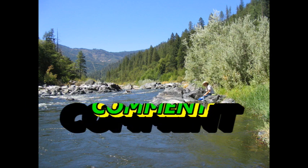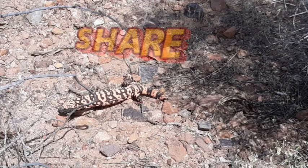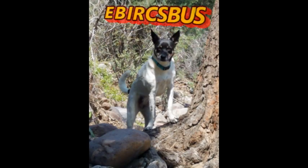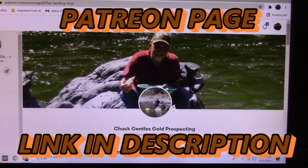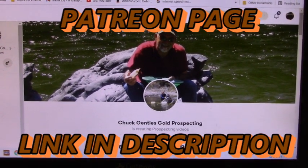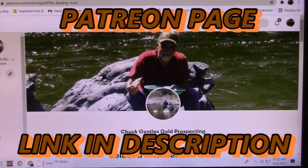This video is brought to you by... Hey guys, just a quick little commercial here to remind you to check out my Patreon page. The more people we get on this Patreon page, the better the prizes get, the bigger they get, and the more they are. Thank you for watching this short commercial.